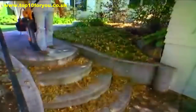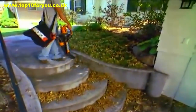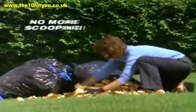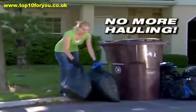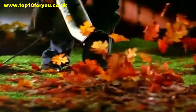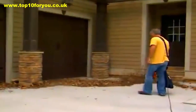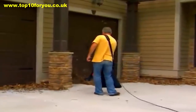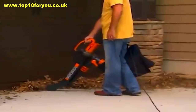With the Works Tri-Vac, you can now clean up your leaves faster and easier than ever before. There's no more raking, no more piles, no more bending, no more scooping, no more hauling bag after bag to the curb. The Works Tri-Vac eliminates all of that. You simply blow the leaves together, flip the switch, then suck them up.